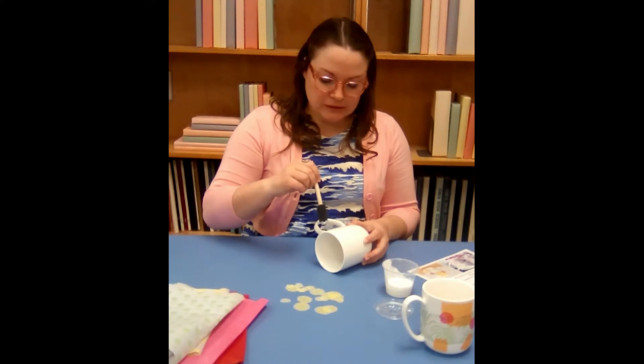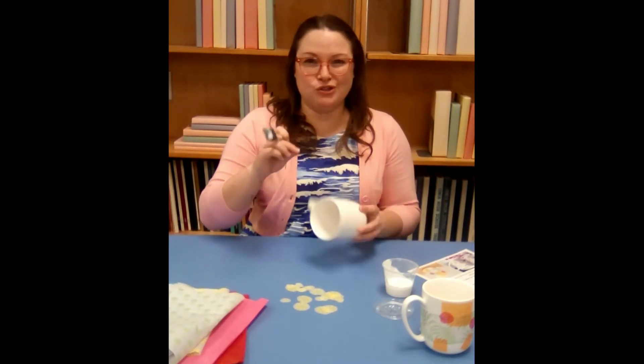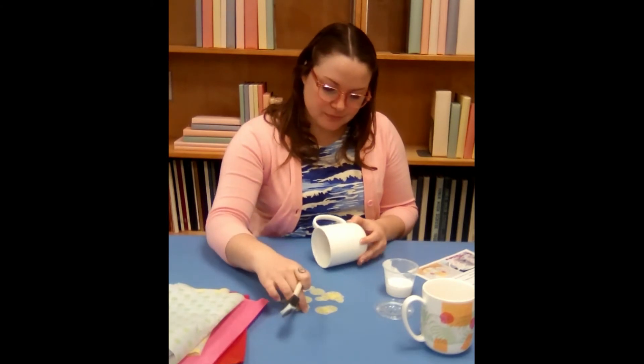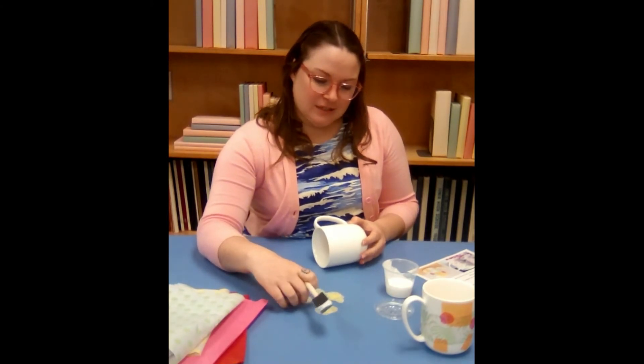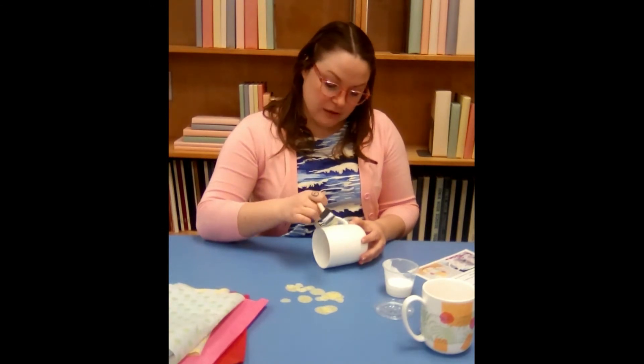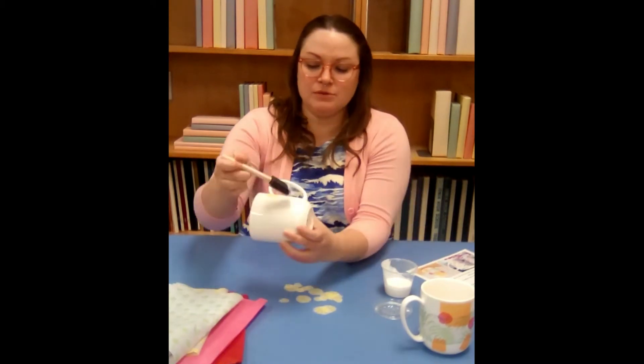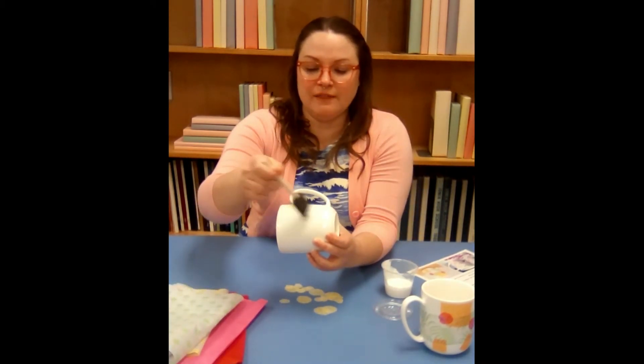I wouldn't advise going all the way up to the edge where you're gonna drink with your design, just because that might be kind of weird on your mouth — but you can if you want. So we're just gonna paint the Mod Podge on there, I'll show you close up.